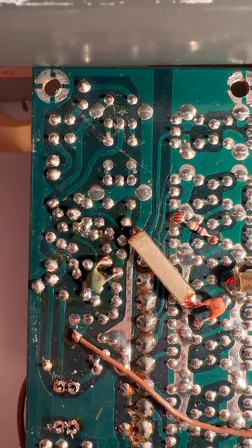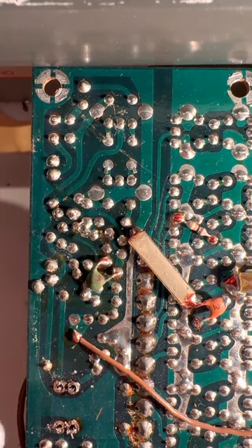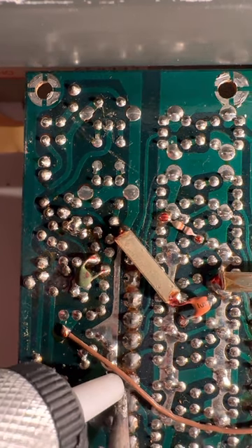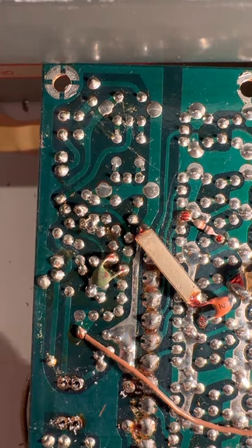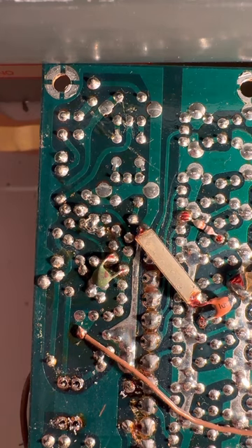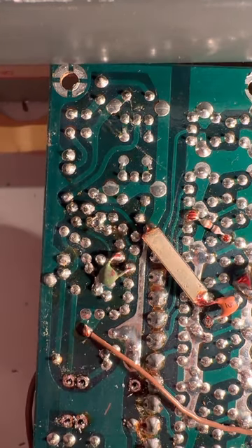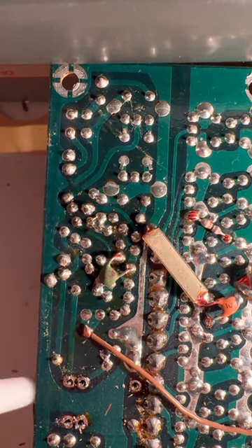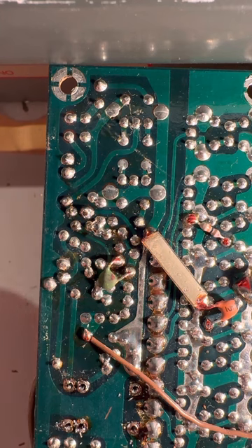That doesn't look too good but hey. Alright, two more to go and we'll see if this thing will come out. That one didn't even go - must have missed it. There we go, okay right off. One more. Those look pretty clean.